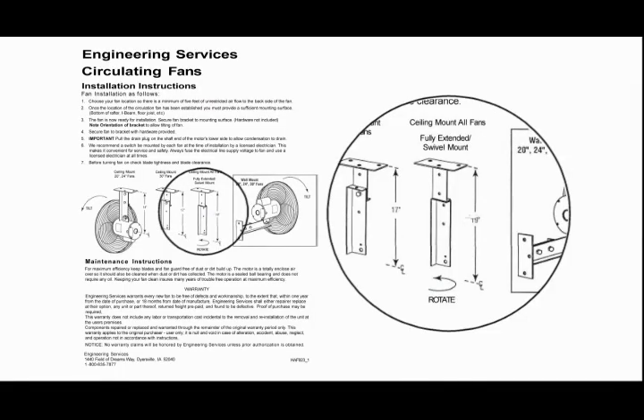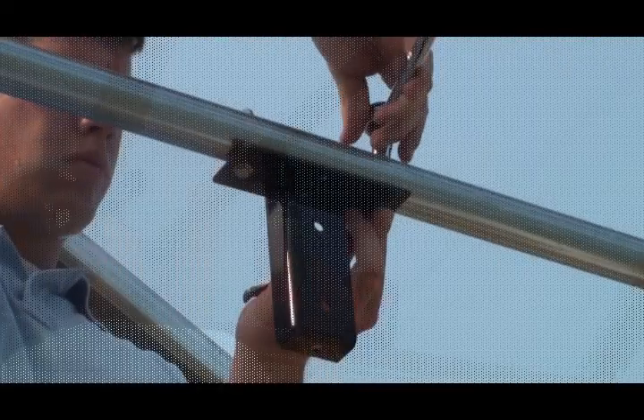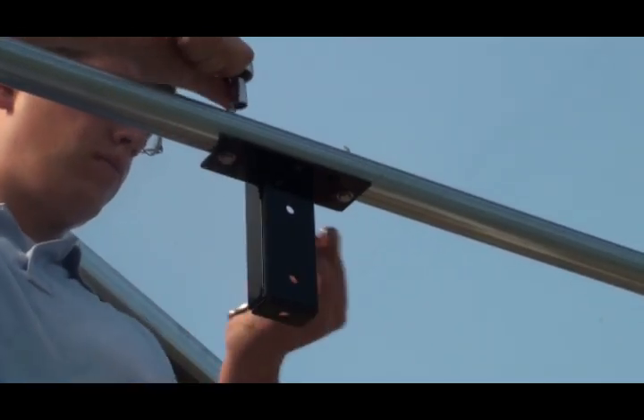This option is pictured in the instructions included with your fan. Once the location of the fan is established, drill the pilot holes for the mounting bracket and secure the bracket to the mounting surface using customer-supplied fasteners. Verify the mounting bolts are tight.